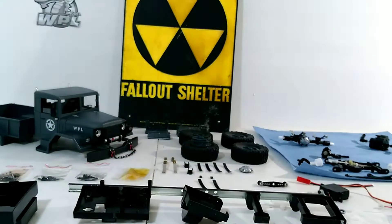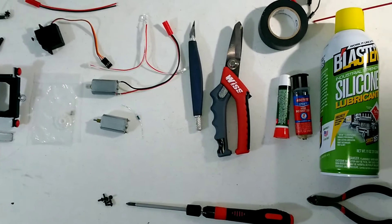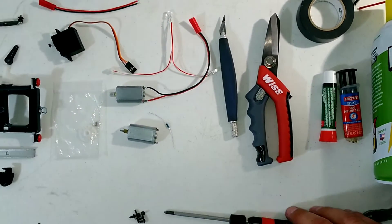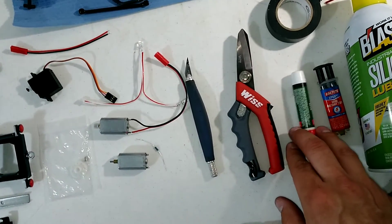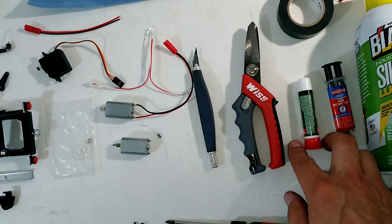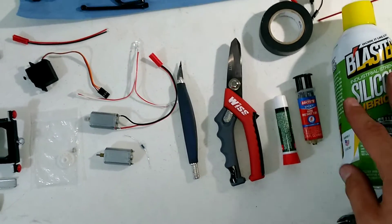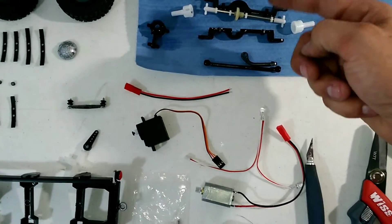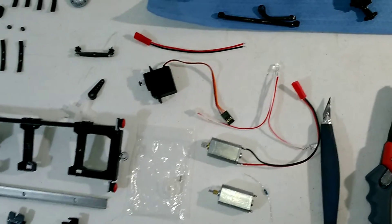I wanted to go over real quick the tools needed to build. Basically I've been getting away with using some snips, Phillips screwdriver, X-Acto knife, some scissor snips. I use super glue because it's easy to break if you really need to, as opposed to two-part epoxy. Some silicone and some electrical tape to wrap around the diff once everything's built, to help with dirt and keeping them all together.